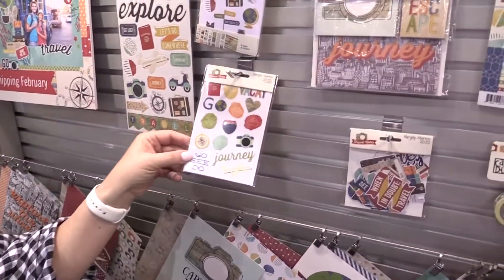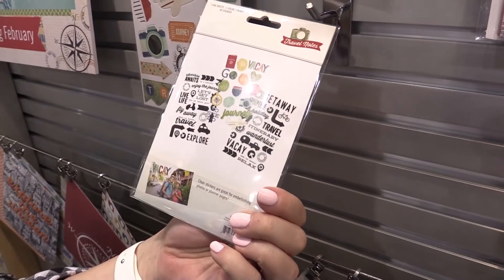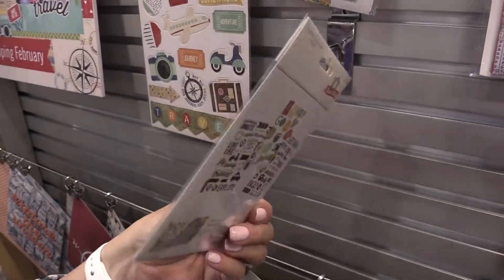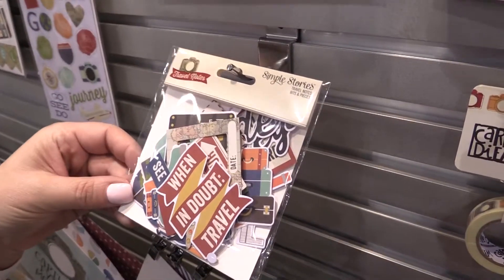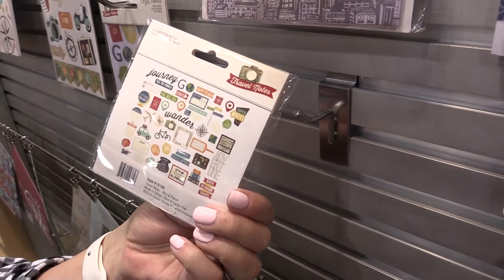Clear stickers are always fun as well. With those clear stickers, you're going to see two black clear sticker sheets, and then you also have that great color. Our bits and pieces — we know you guys love the heck out of those. All that little tiny fun goodness is great for your card making, great for your layouts, just great for so many different things.